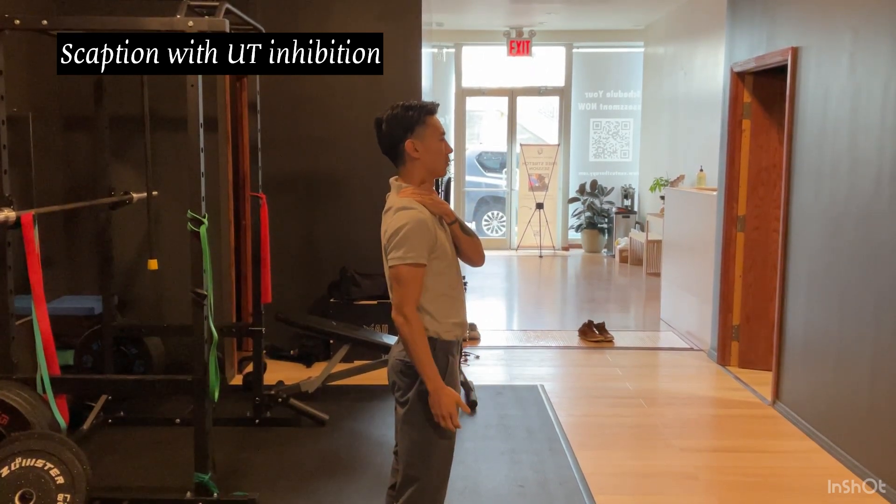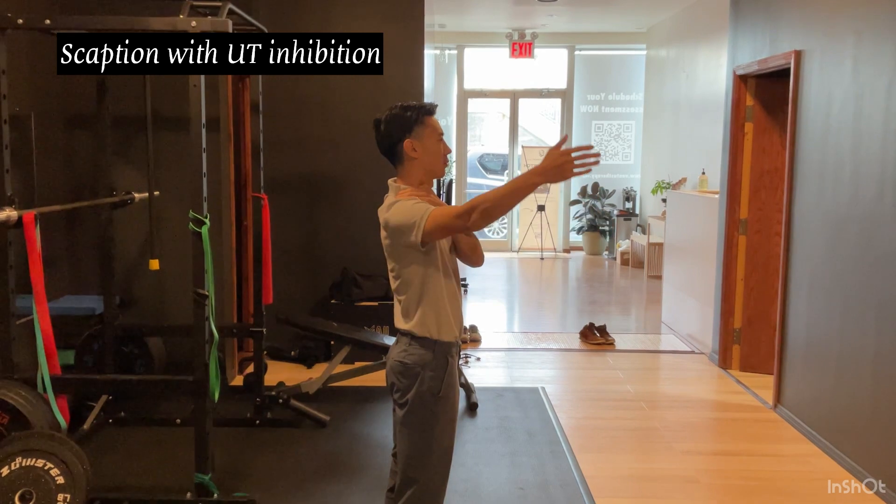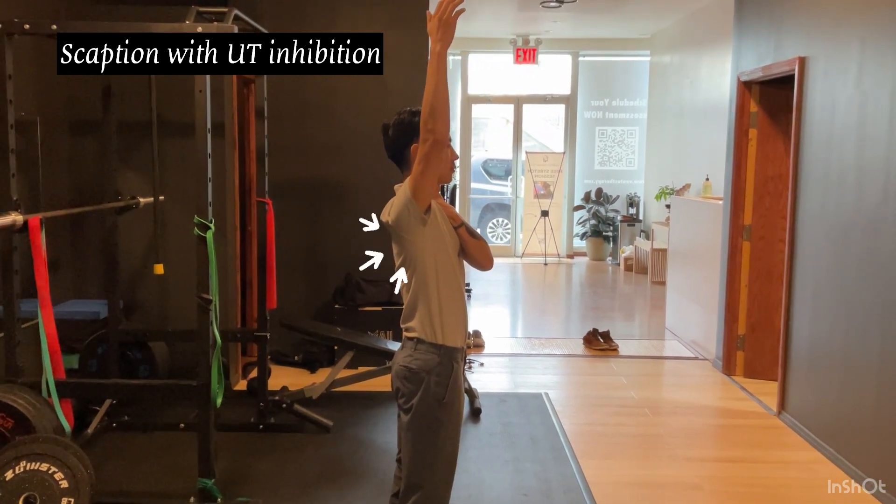As you can see here, my humeral bone — my shoulder — is quite in line with my ribcage; it's not really falling forward.